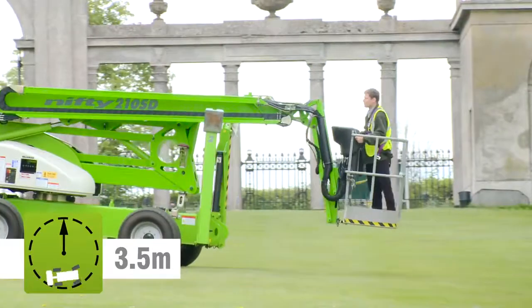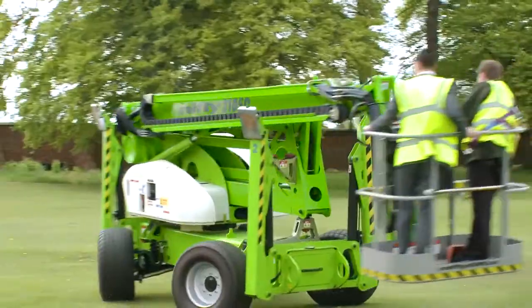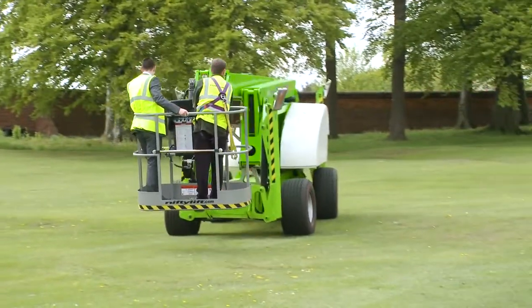Four-wheel steering and specially chosen turf tyres give an impressively tight turning circle, making it nimble for its size and ideal for working on grass.